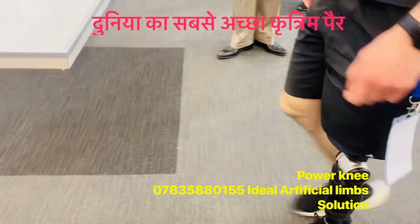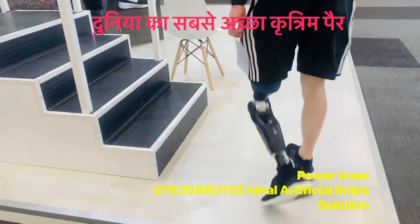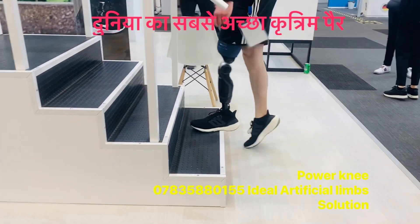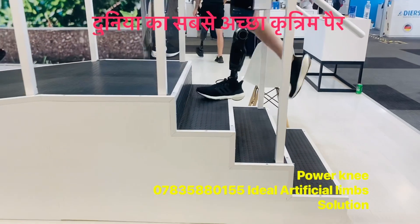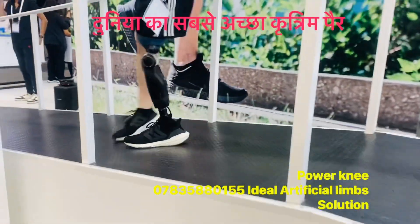Yes, can you just go over the steps — the stairs? Yes. You can see it's not like other knees. It is assisting the patient to get the down ramp as well.